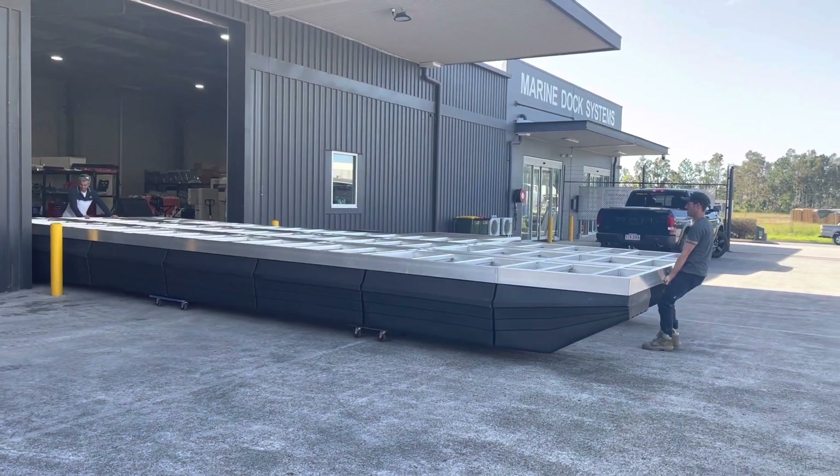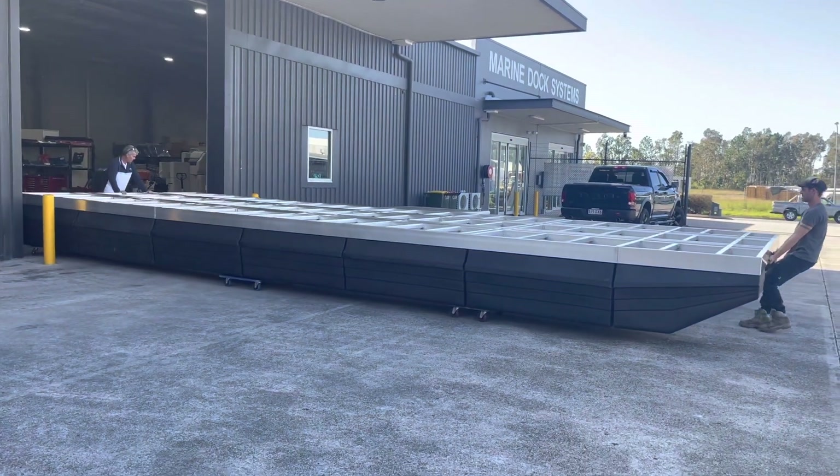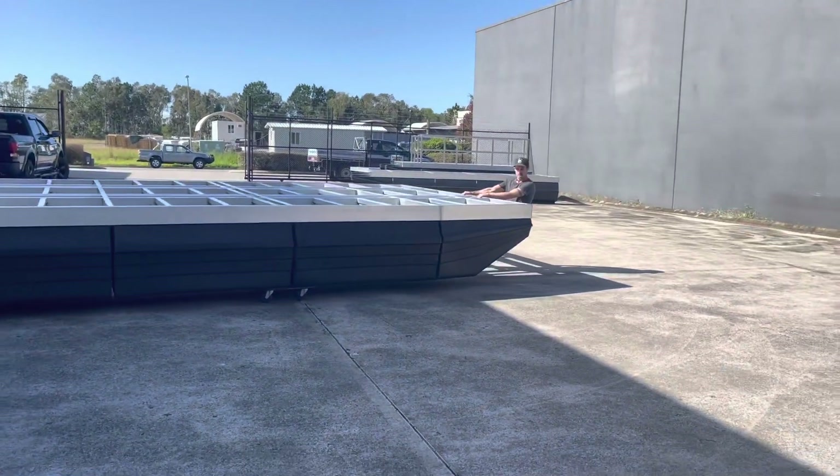Here we are just pulling out this new houseboat frame. It's 10 meters long by 3.8 meters wide, which is 33 feet long by 12.5 feet wide.